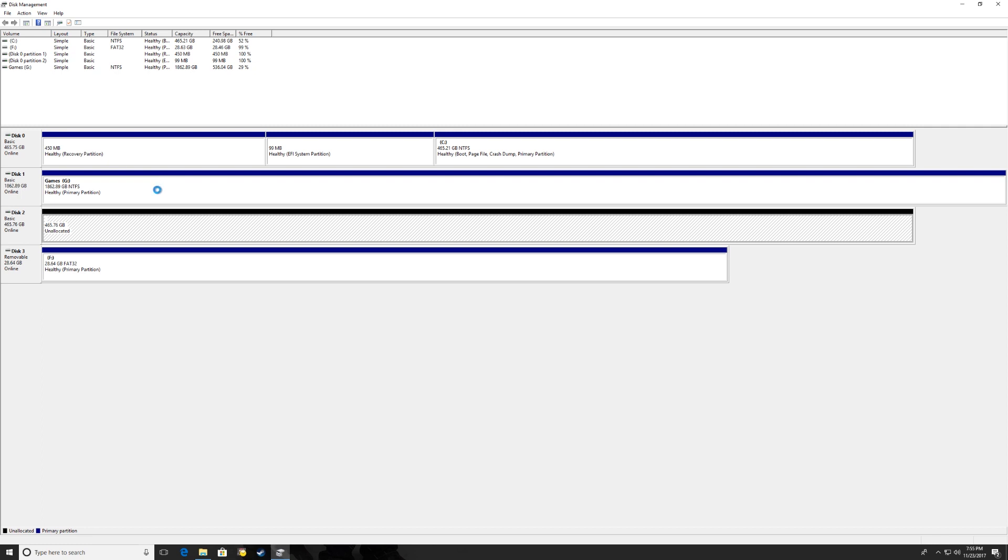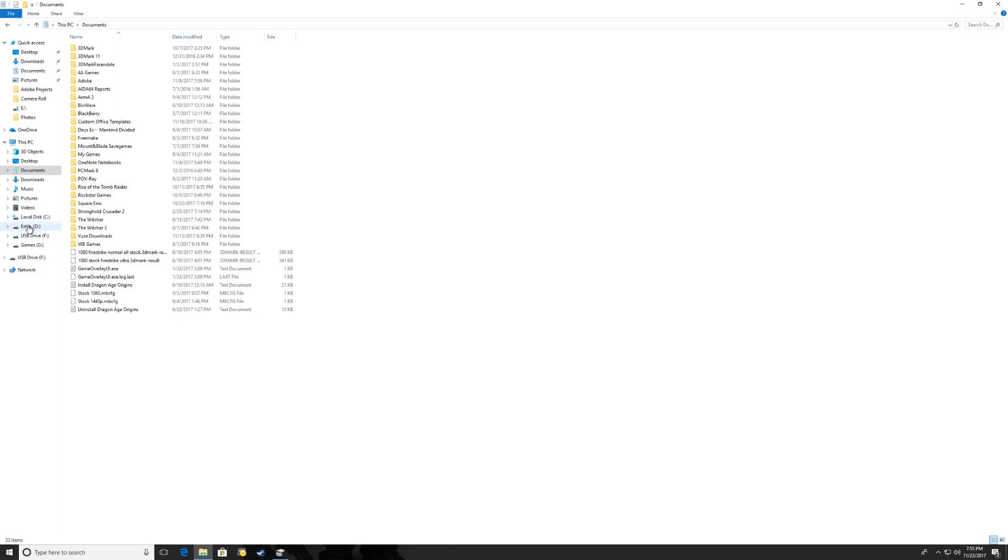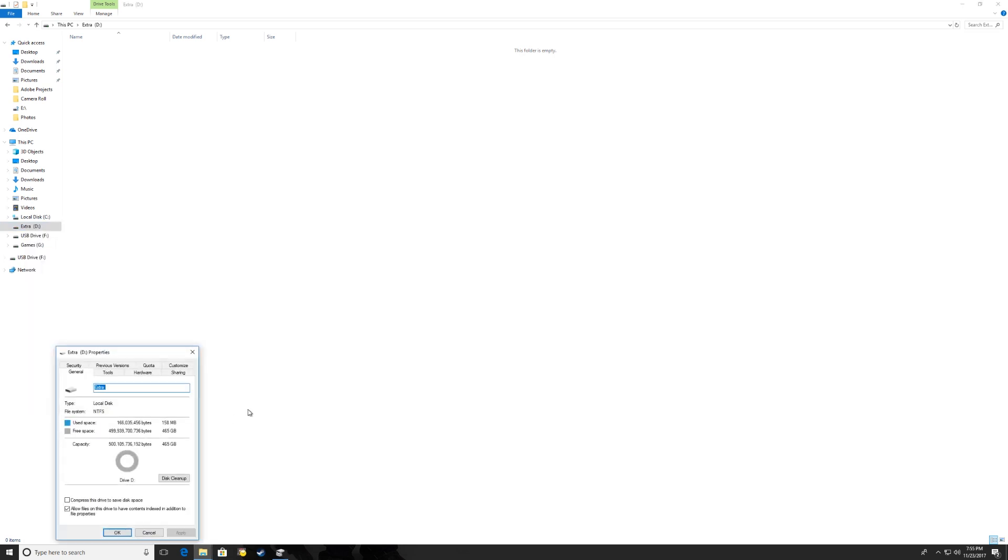In a matter of seconds the process should complete. Going back to Windows Explorer, you can now see drive D is called 'Extra.' If you open it, it's empty. Right-click and go to Properties — there it is: 465 gigabytes free space. The small amount of used space is probably an allocation table, which is how the drive organizes and keeps track of files, so don't worry about that.